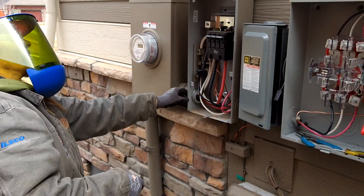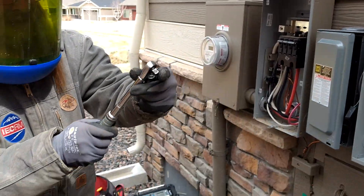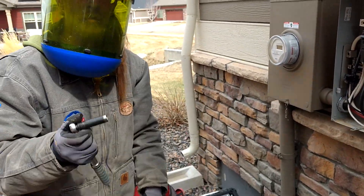These ILSCO couplers like to be torqued to 156 inch-pounds. So I'll set my torque wrench and finish them off by hand.